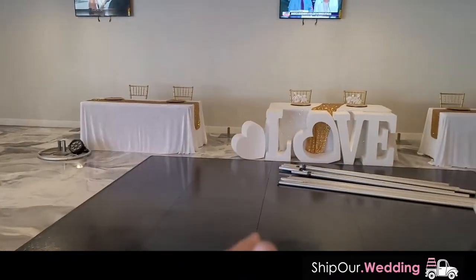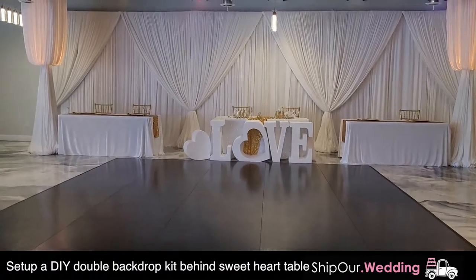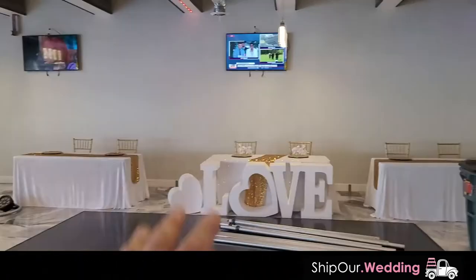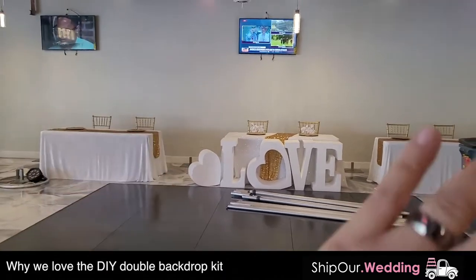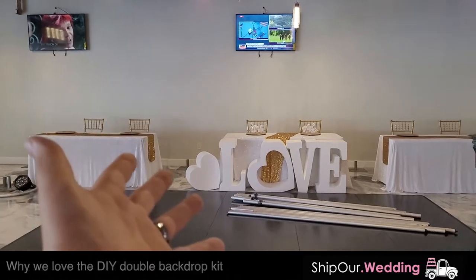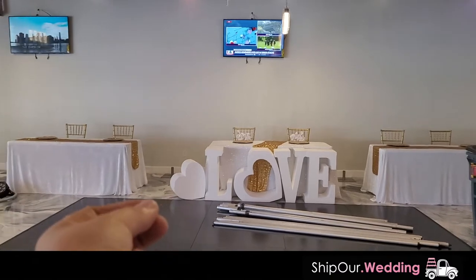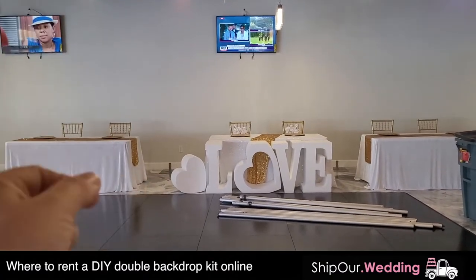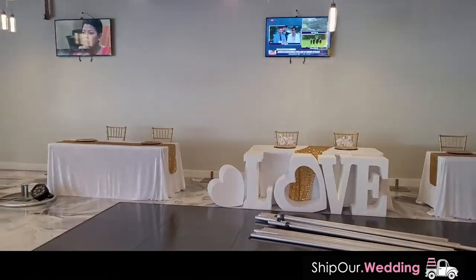As you can tell, it's a big open space. They have a lot of the decor elements already set up, but there's one thing that's missing — a beautiful backdrop set up right here behind the sweetheart table. So what are we doing today? We're gonna transform the space by doing a double valance backdrop. This DIY draping kit is beautiful, simple, and very affordable. It sets up in minutes — we ship you everything you need two days before your event, and you send it back two days afterwards. Click the link below for more information.